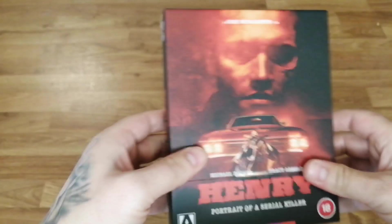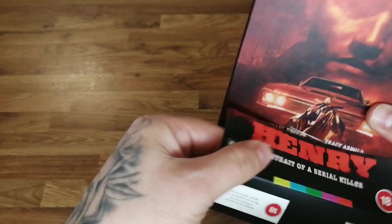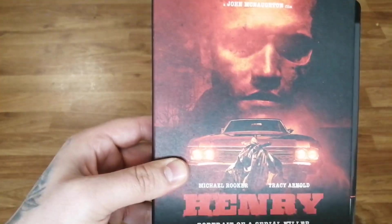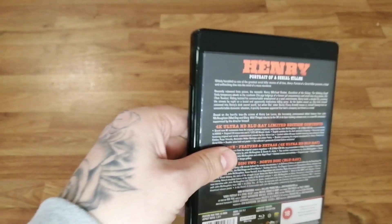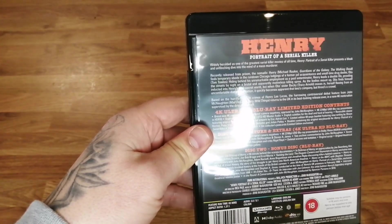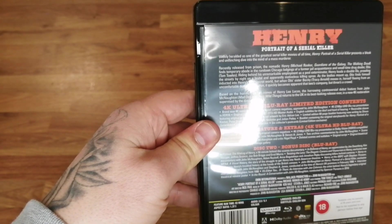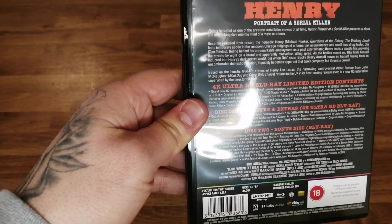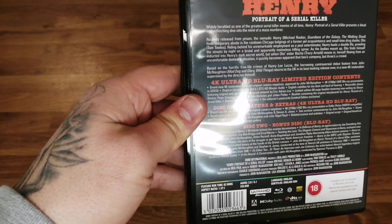Real nice artwork — we'll just take the J card off. Just sort of a plain design, you can see some woods if you look closely. Always a good sturdy box with Arrow, top quality. On the specs then: brand-new 4K restoration from original camera negative, approved by John McNaughton. It's in HDR10 presentation, so there's no Dolby Vision and no Dolby Atmos on this one, but that's okay. Disc one has got the feature and extras, and then disc two, which is just a Blu-ray, is just filled with lots of bonus stuff.